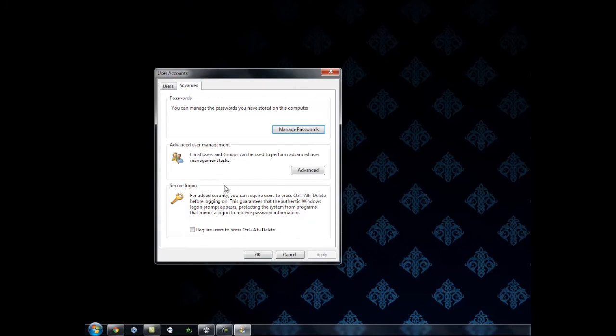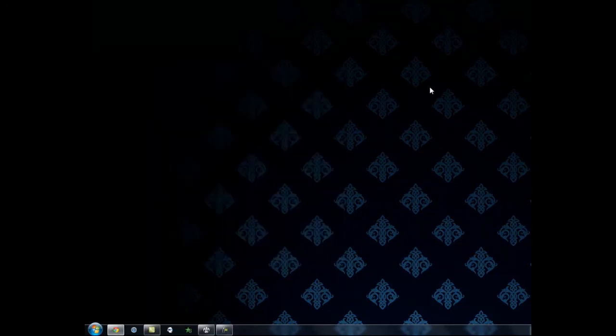Click on Advanced and right here where it says secure login, go ahead and check that off. Click Apply, then hit OK and now you've got an extra layer of security. Thanks for watching.